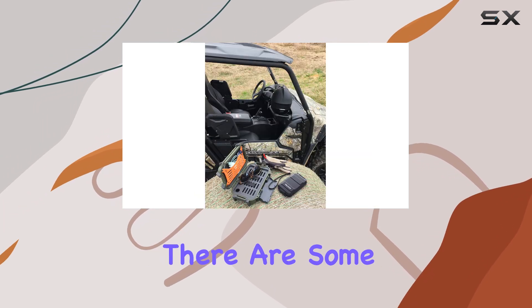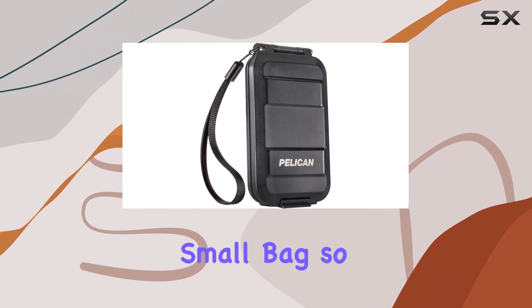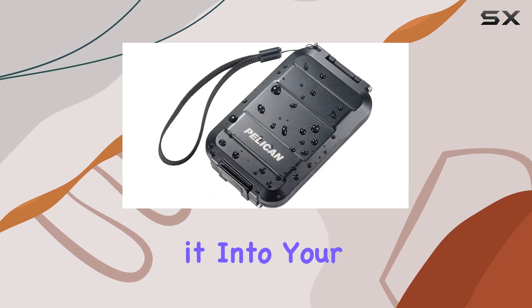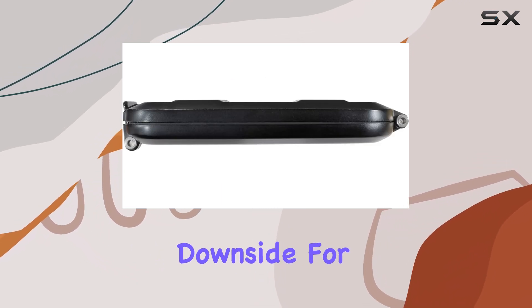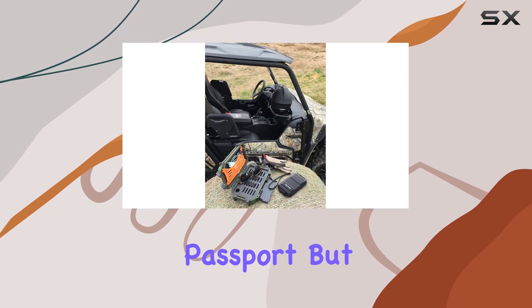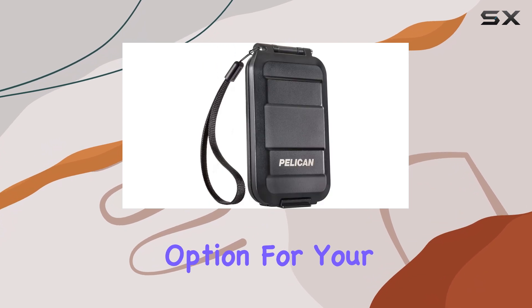However, there are some considerations to keep in mind. The hard shell can make it challenging to pack in a small bag, so if you're a minimalist traveler, you might need to rethink how to incorporate it into your packing strategy. Additionally, the wallet doesn't accommodate a passport, which is a significant downside for international travelers. You will need to find an alternative solution for storing your passport, but once you've cleared security at the airport, this wallet is an excellent option for your destination.